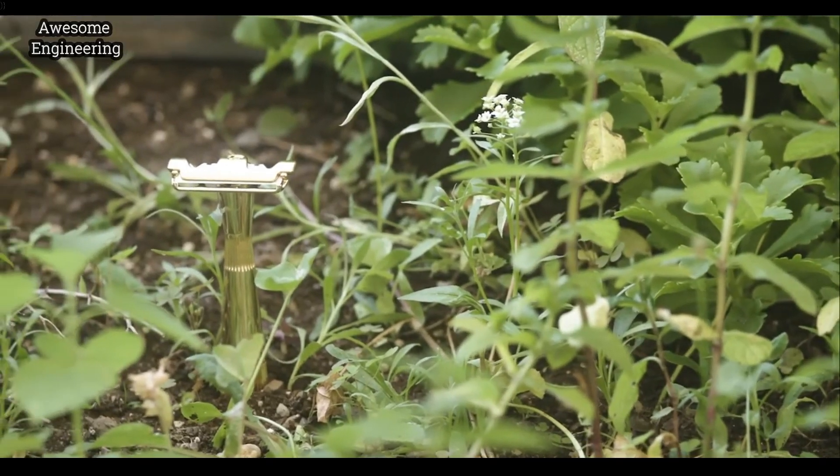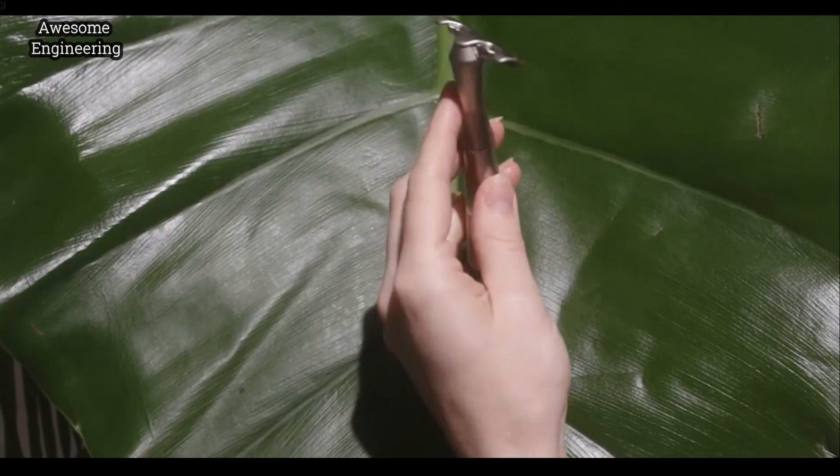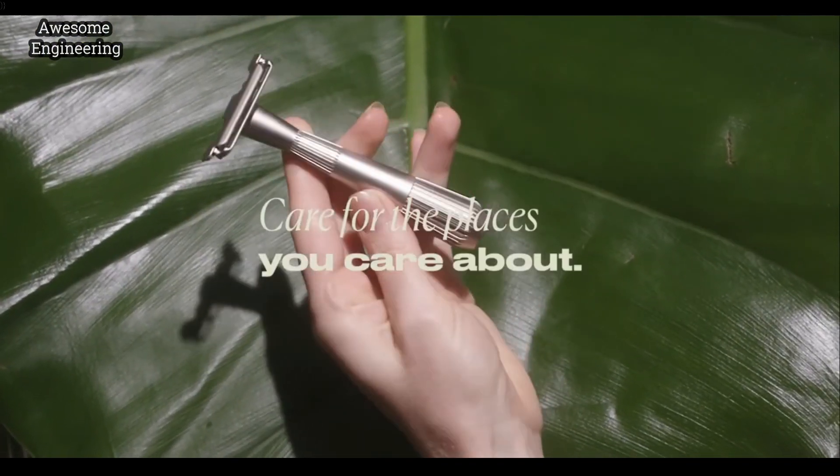And we are so excited to finally take the Twig from our razor beds to your bathroom, making it easier to care for the places you care about.